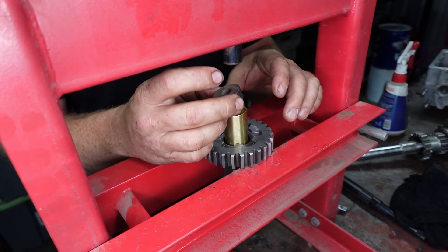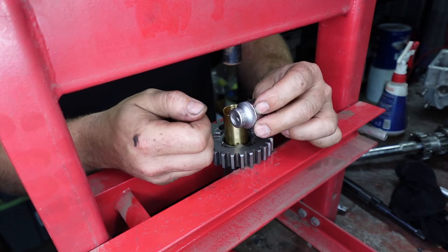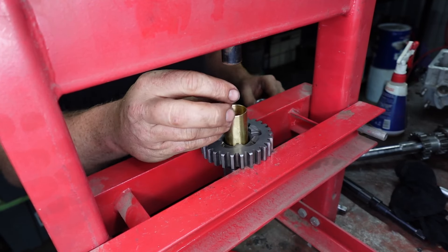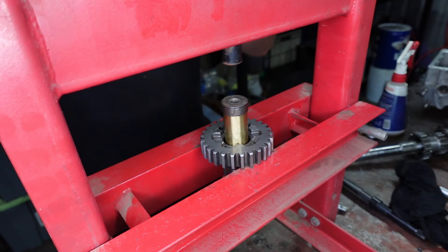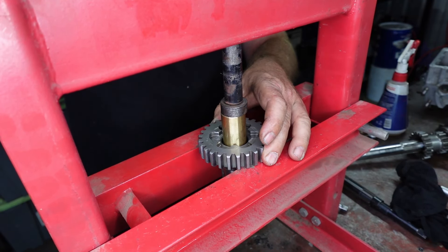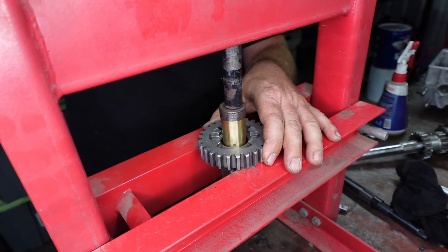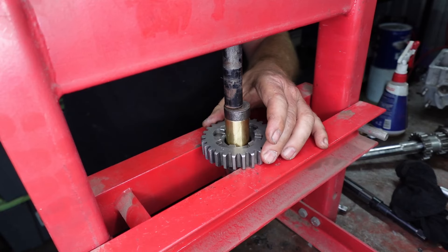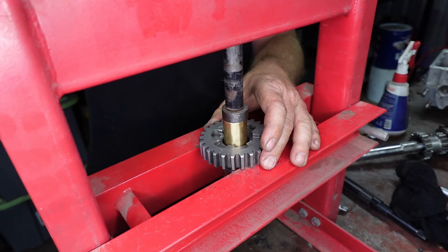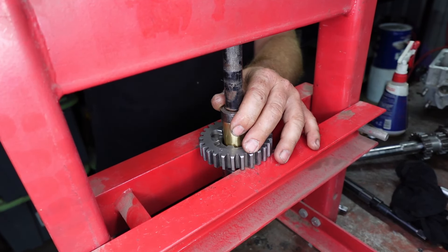I've just got a little spacer here just to sit on top to push it in square. You don't want to use your socket again, because when you push on it like that it might bow it or mushroom it or do something annoying. So we just want to make sure we push this thing pretty even — it should go pretty easy. It's not meant to be a crazy tight fit. Just turn this a bit as we go. You don't want to do this with a hammer — this would suck with a hammer.